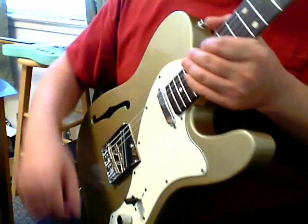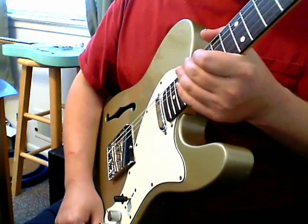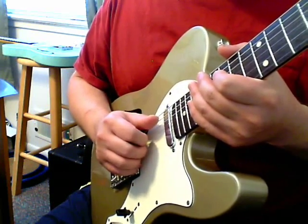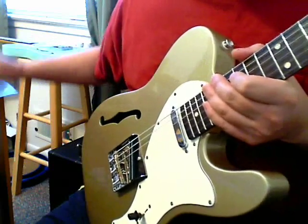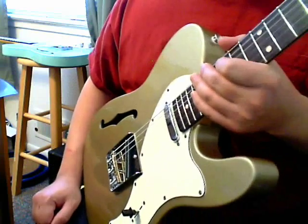Each one has its cool benefits. It all depends on what kind of guitar you're looking for, what price range, how often you're going to use it. A family member had me pick this one up for them and do some modifications to it. The other one is just for myself — I just wanted a cheap Thinline. I was able to get it at a decent used price, and got this one used also.